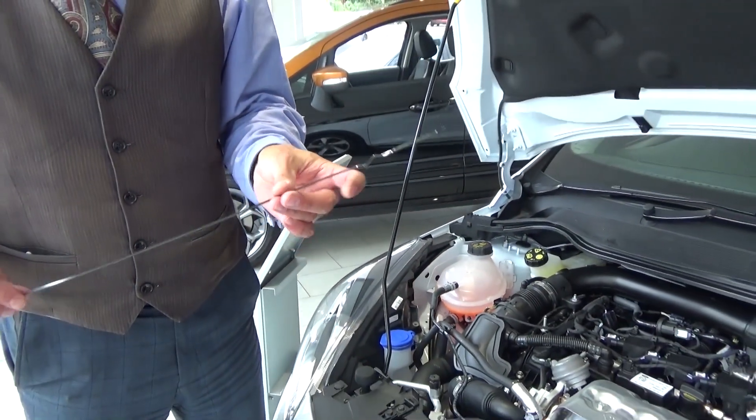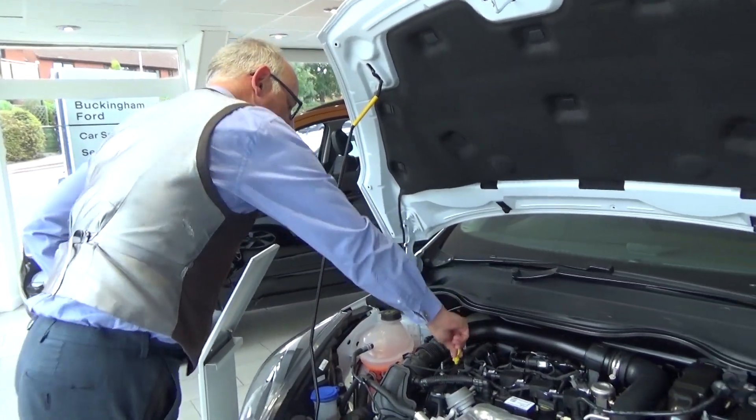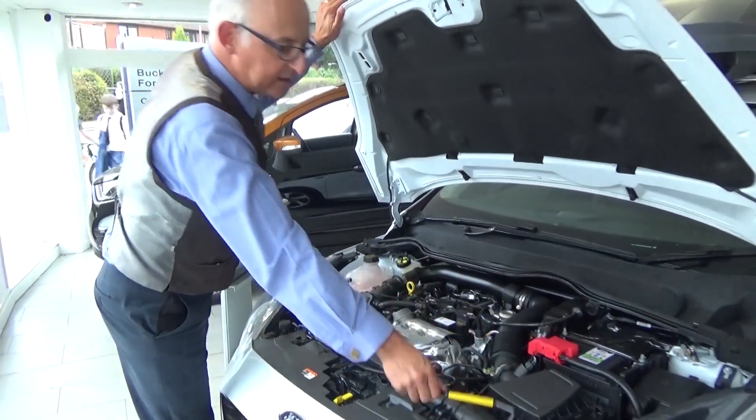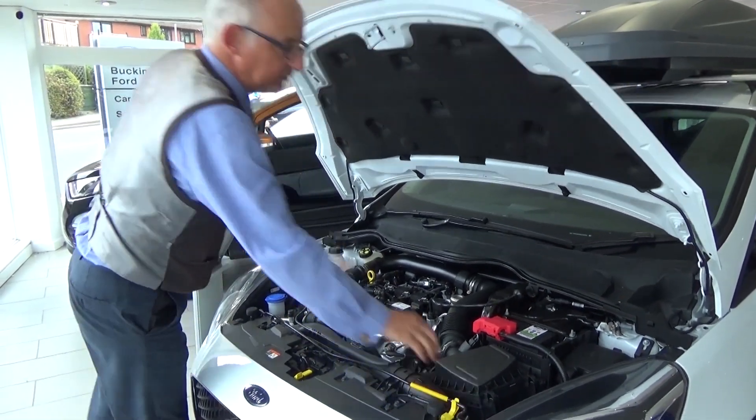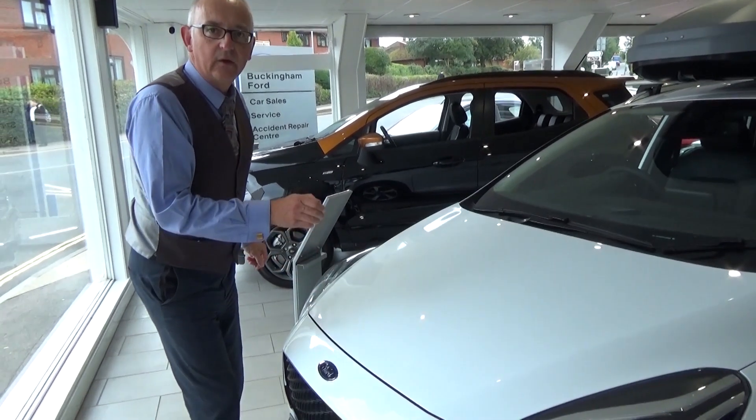It's always best to wipe that with a rag before you check. That simply goes back into the hole like that. Put the rod back in its little clip. Always when you shut the car bonnet, let it drop from about this height and it will lock off.